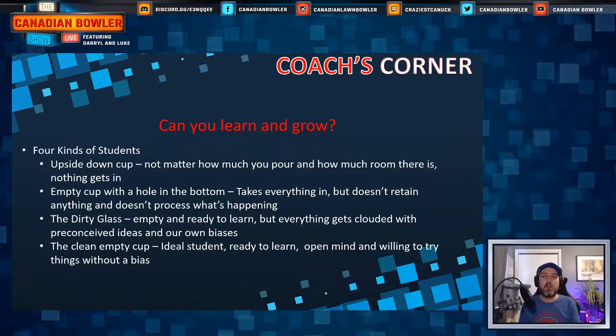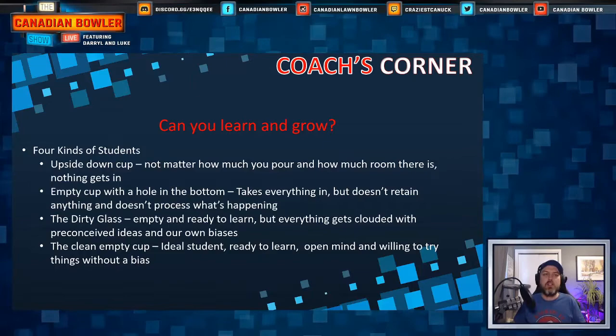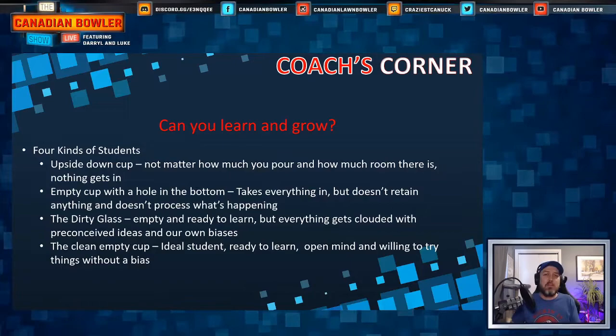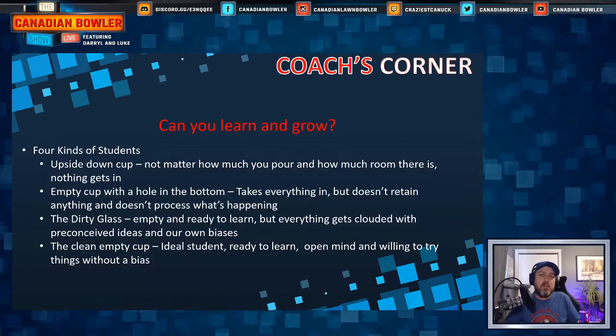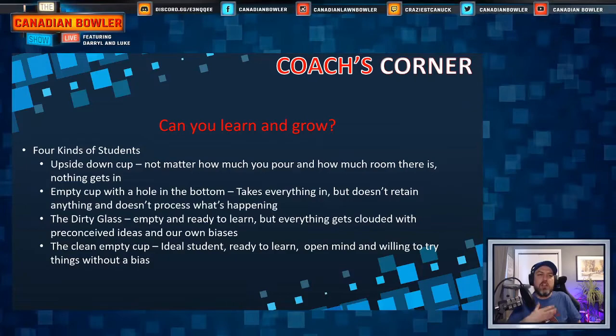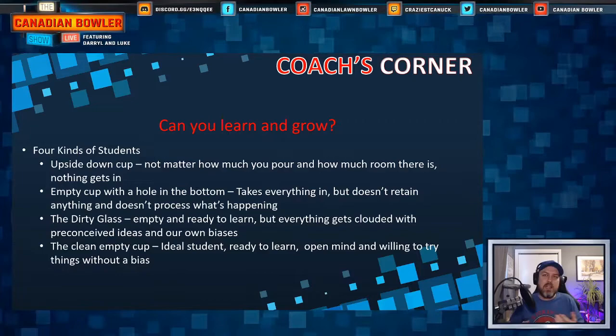Second is the empty cup with a hole in the bottom. You look like you're ready to learn, you're taking things in, interacting with the coach, getting information — but there's a hole and the water just keeps leaking out. Some stuff sits at the bottom briefly, but most good information leaks away. You're just going through the motions. You can recite things short-term but when you get back to your club, nothing has really changed in your game.